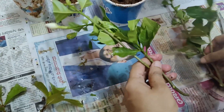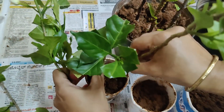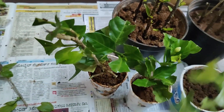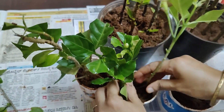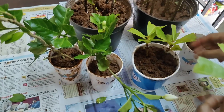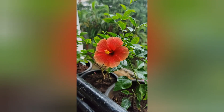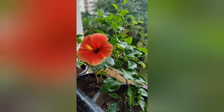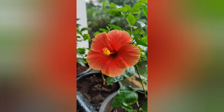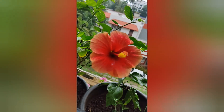We cut the sides of the cuttings and multiply them by adding more cuttings. This is a great time for you, friends, to try propagating your own cuttings.